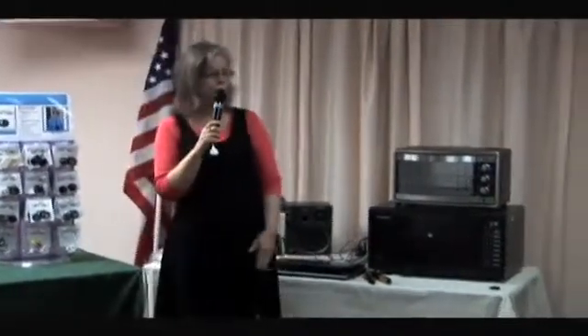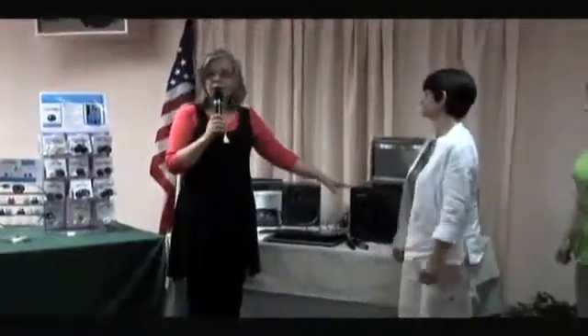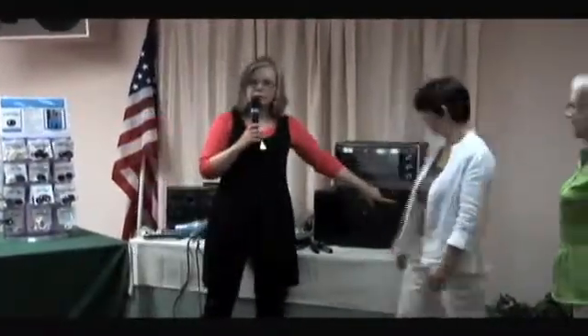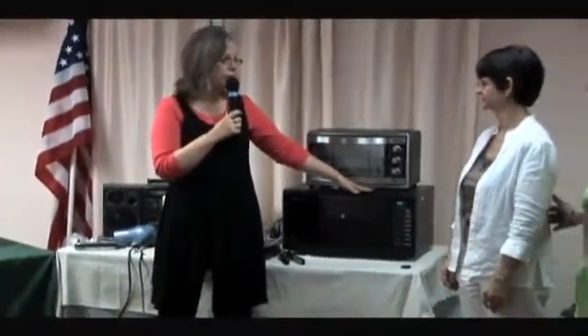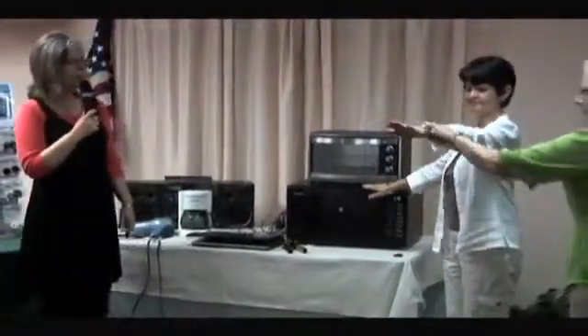Could I have a volunteer back from the audience? Rifa, would you care to help us again? Here we have a microwave that is actually not even running. As you can see by the clock, it is on, but it's not running. So we're going to just strength test you, Rifa, with a microwave that's just on but not running. If I could get you to put your hand on and extend your arm — Carolyn's going to depress. Absolutely no strength there at all.